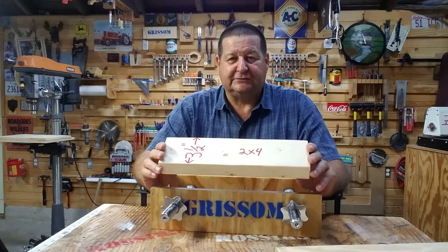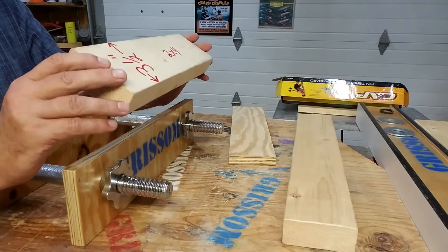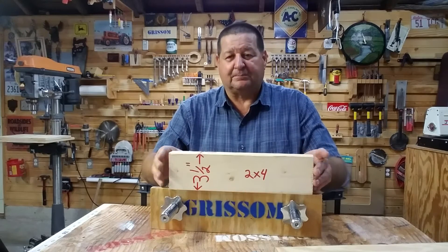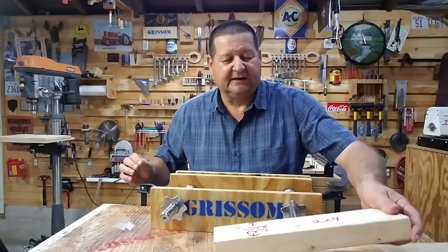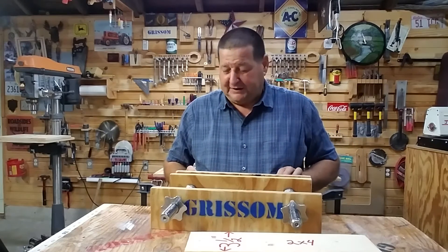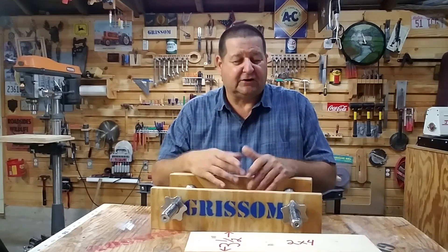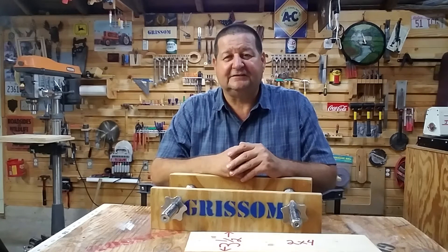I've seen a lot of people use exotic woods like maple, oak, or purple heart — they want hardwood for the jaws. However, in my testing, a regular spruce, fir, or pine works very well. It's a little bit softer and gives a very nice grip. In fact, a lot of Moxon vises used to be lined with leather anyway to get a more secure grip. So that's it — a very simple, easy to make, and affordable vise. I encourage you to go out there and give it a try. Until next time, this is Tom Grissom. Keep on learning and making.